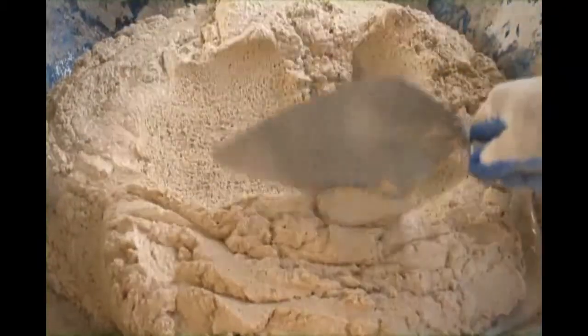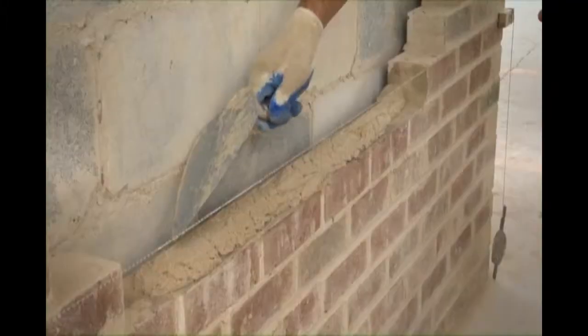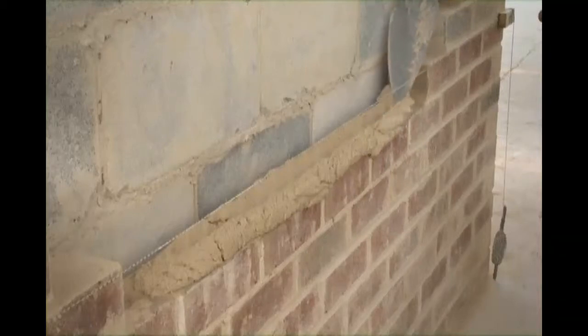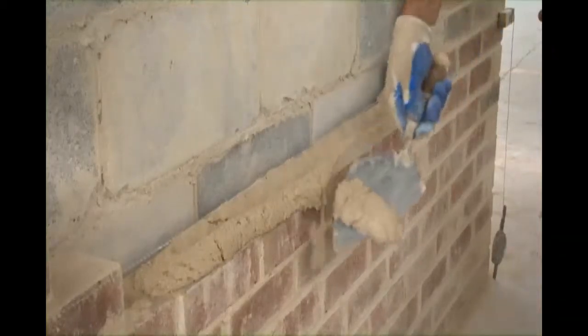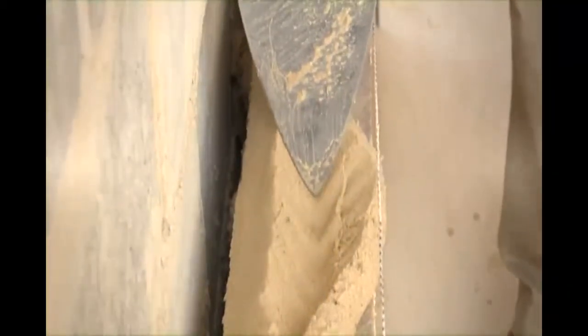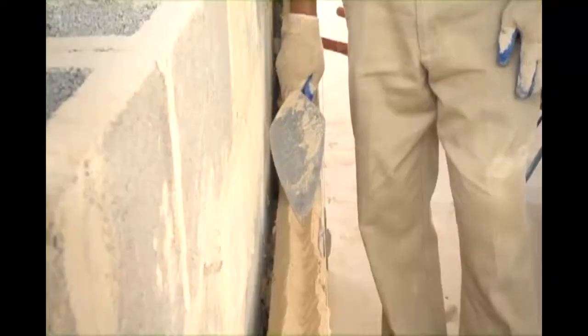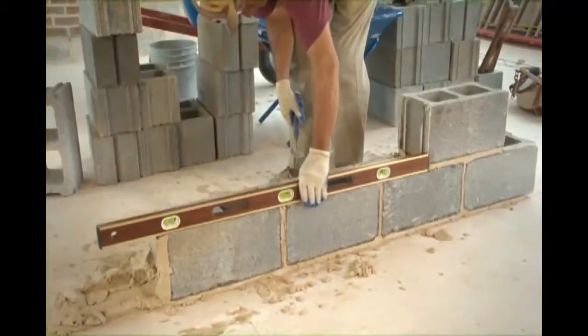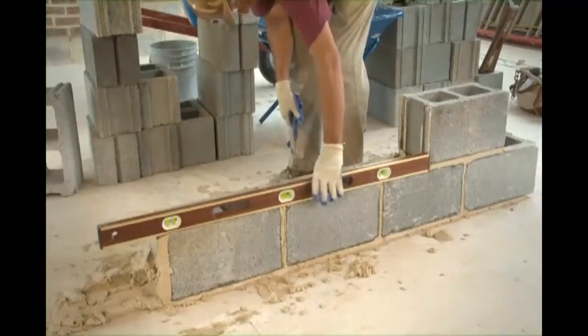Making sure the mortar sticks to the block. Furrowing the bed joint involves making a depression across the length of the bed, allowing mortar to move slightly as you position bricks. Furrow the bed joint with the toe of the trowel by holding your trowel at an angle.